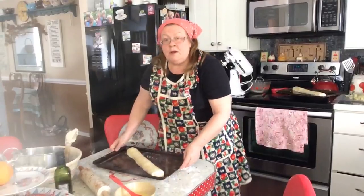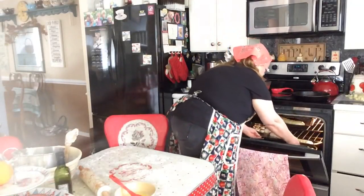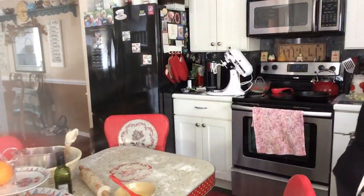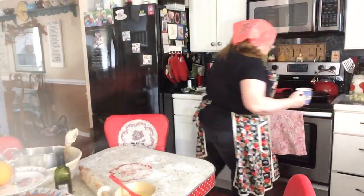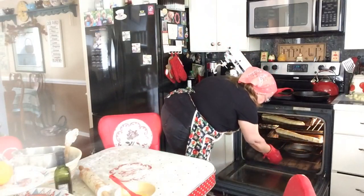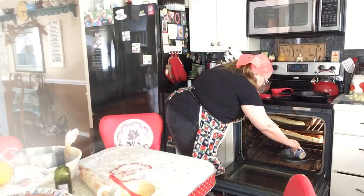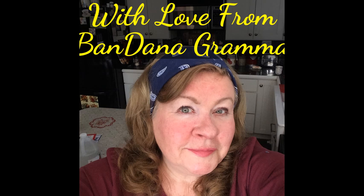I don't think I have any sesame seeds. Now it's going into the 375 oven. I'm going to throw a cup of water into a cake pan I've got heated in there, which will make some steam and make the outside crust crispy. My kitchen's a mess. Thanks Krista for showing us how to do this — I'll let you know how it turns out. Bye everyone, bye bye!